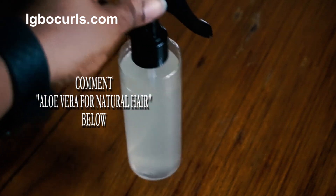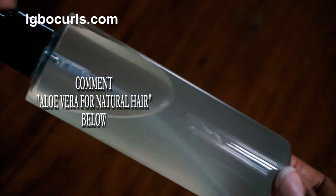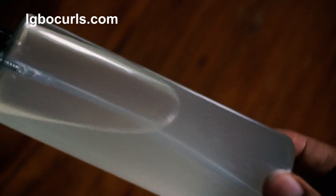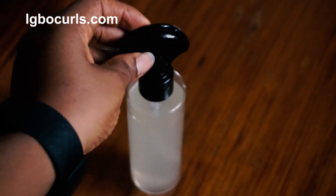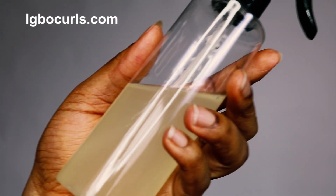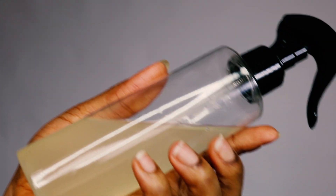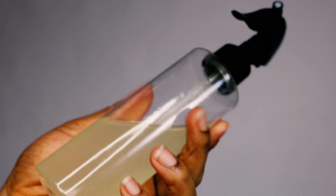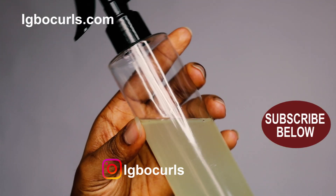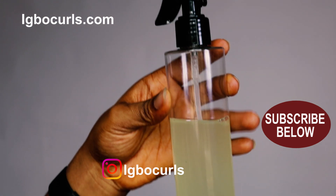Make sure to comment 'aloe vera for natural hair' below, give this video a thumbs up, and share on your social media handles. In my next video, I'll be showing you how to apply aloe vera juice and aloe vera oil on my natural hair. Please subscribe for more on this aloe vera series, and find more on my website ibukul.com. Take care now, have a great life, goodbye!